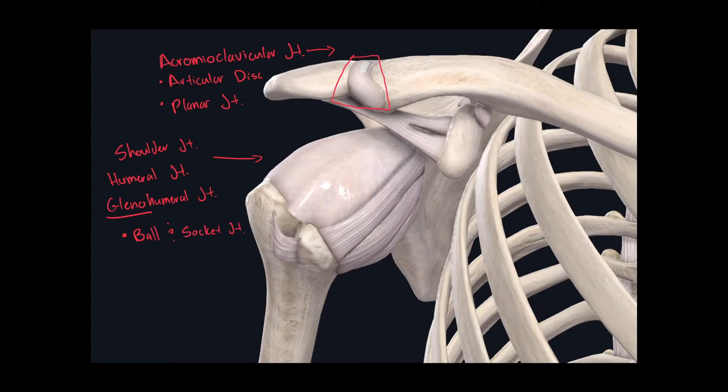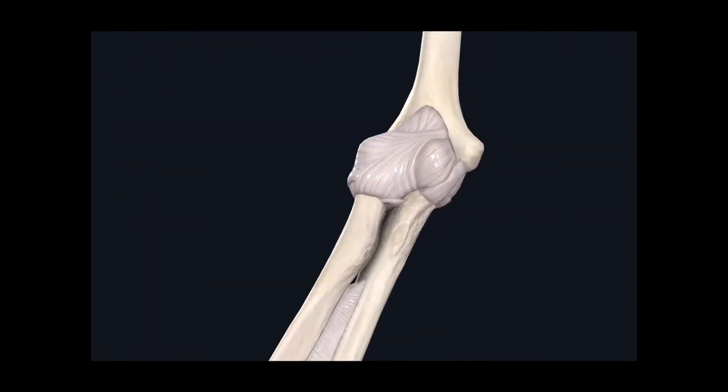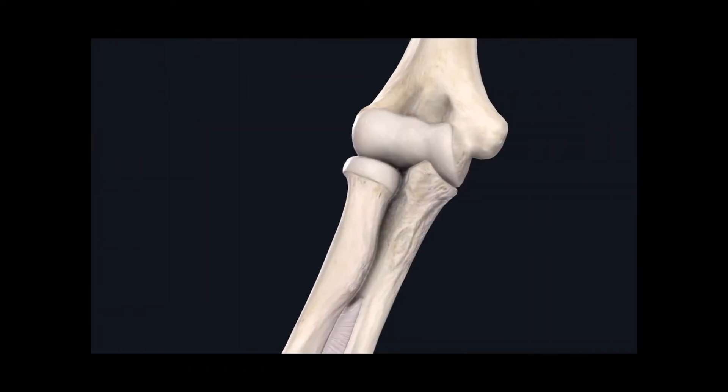If we work our way down inferiorly, our next joint on the superior limb is the elbow joint, also known as the cubital joint. The elbow joint may look simple, but in reality it's quite complex. It is a composite joint, meaning it involves more than two bony structures. Because of this, we actually have three joints found within the elbow joint. If we remove this connective tissue, we can see the three joints being formed here.